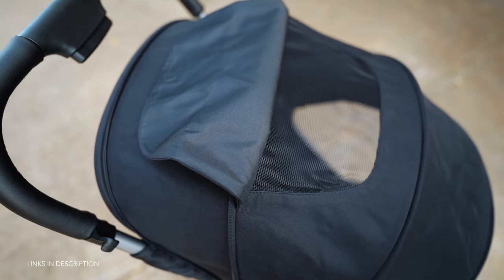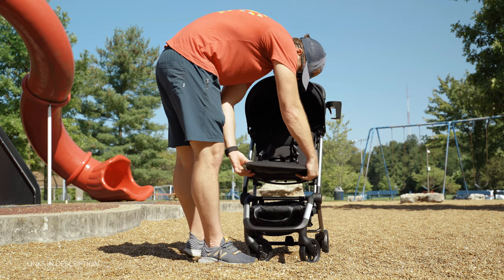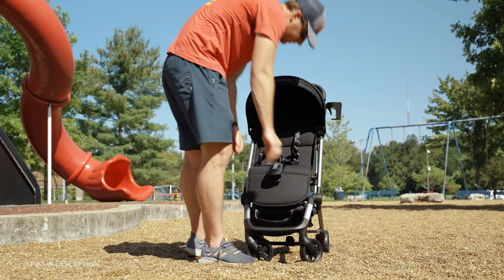There's also a peekaboo flap at the top of the canopy to look down into the seat. The seat itself can be reclined to a nearly 180-degree angle by loosening the straps situated at the back of the seat. To raise the seat back up, simply pull on the straps. You can also adjust the angle of the leg rest by pushing on a couple of buttons, which helps the seat achieve that nearly lie-flat position.